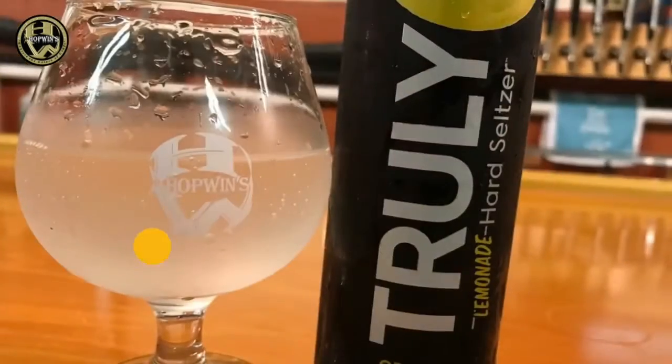Definitely tastes like a seltzer though. First time brewing a seltzer. It was pretty cool. Pretty fast — just nice for a few days to make it nice and quick.